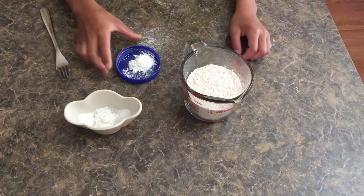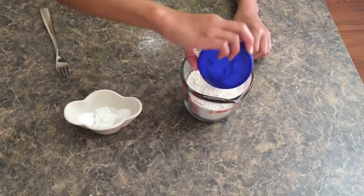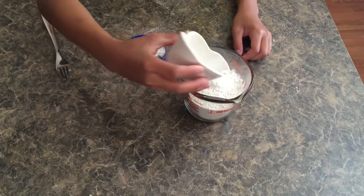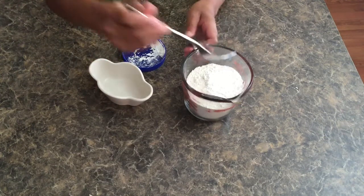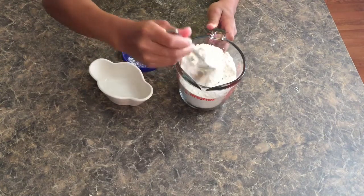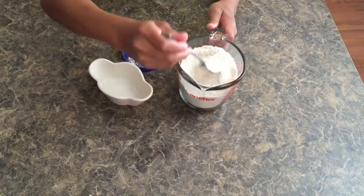First we will be mixing our dry ingredients. You will add to your flour your cornstarch and your salt, baking soda, and baking powder, and then whisk that together with a fork or a small whisk and then you can set it aside.